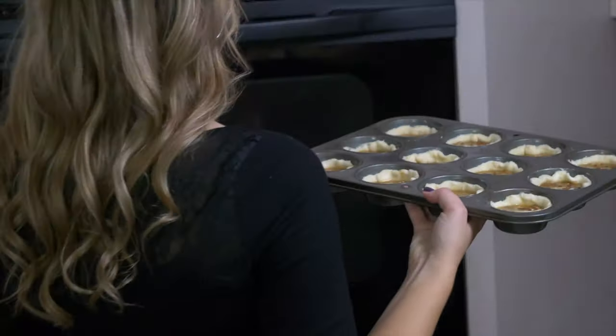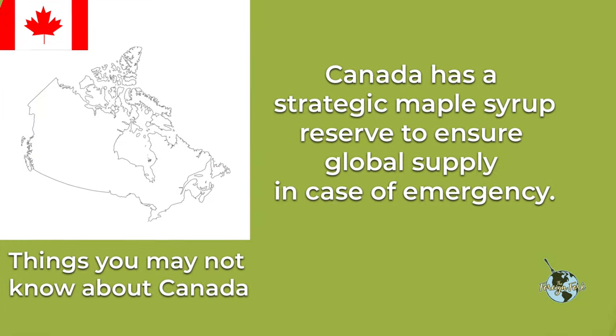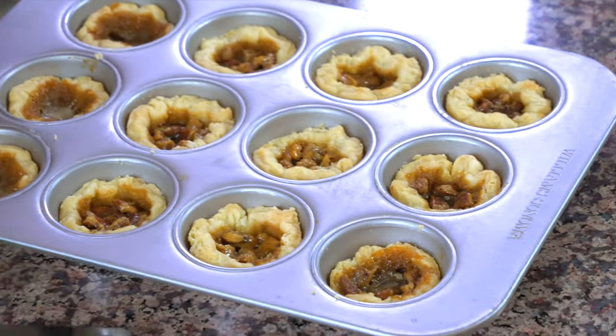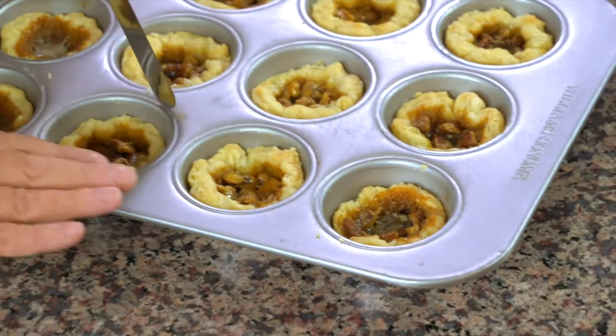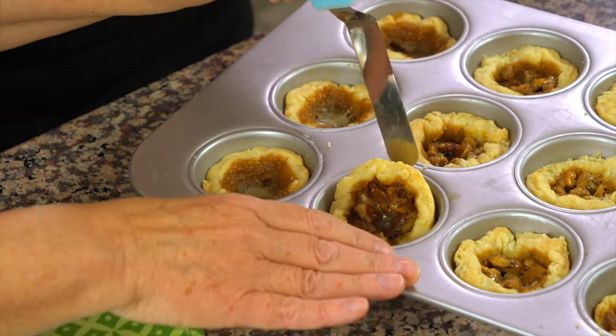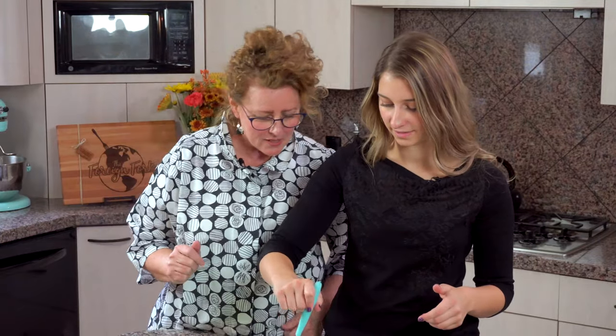So after these are all filled, we have our oven preheated to 325 degrees, and we're going to put this tray in the oven for about 20 to 25 minutes. Now that these cooked in the oven for about 20 minutes, we took them out and left them rest on the counter until completely cooled. Don't put them in the fridge — just keep them on the counter to bring them completely to room temperature before you start taking them out. You can take a butter knife and just loosen the edges to help lift the tart up whole.